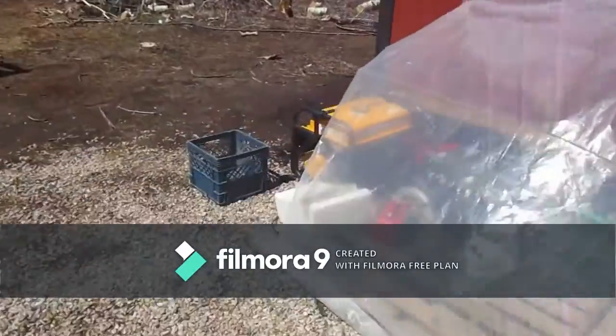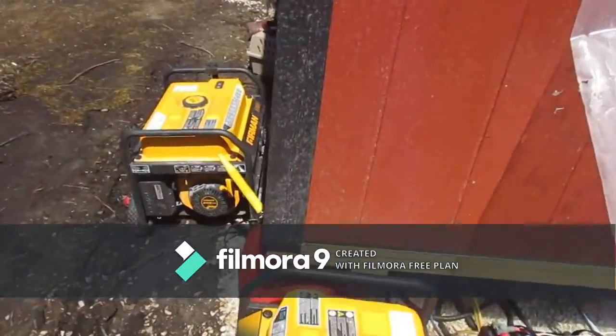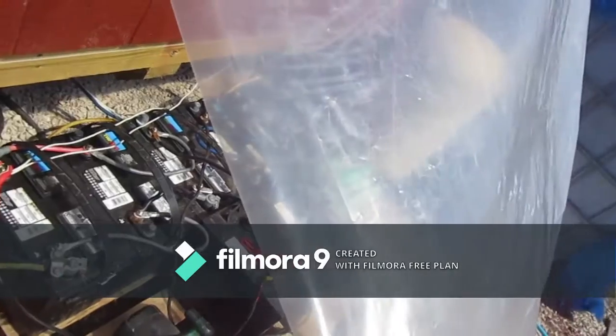And then over here we have our generator. It hasn't been turned on in the last about month, month and a half. And then we have our battery bank. We have two, three, four, five, six, seven twelve volt and two six volt batteries.